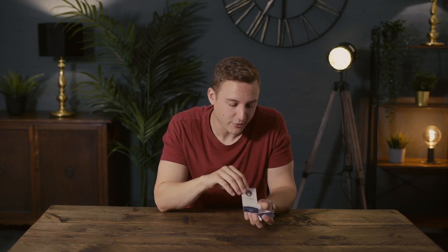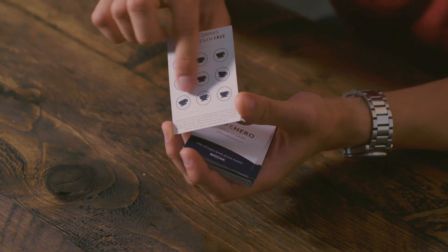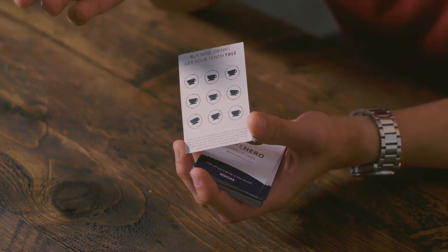There's a coffee shop chain in the UK called Cafe Nero, but where I live there's a little independent one called Cafe Hero — they've got as close to that name as they possibly can. These are the loyalty cards they have in their store. Normally you get nine stamps and then you get a free cup of coffee.